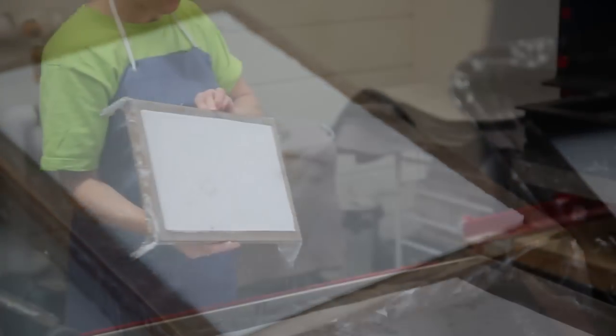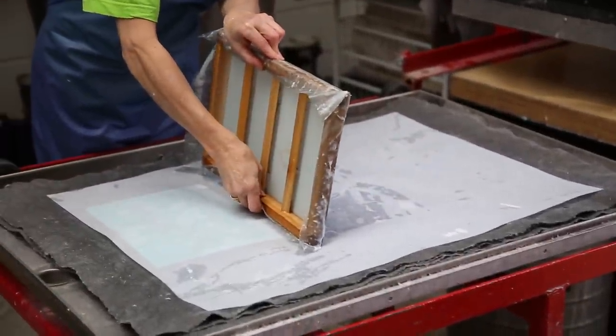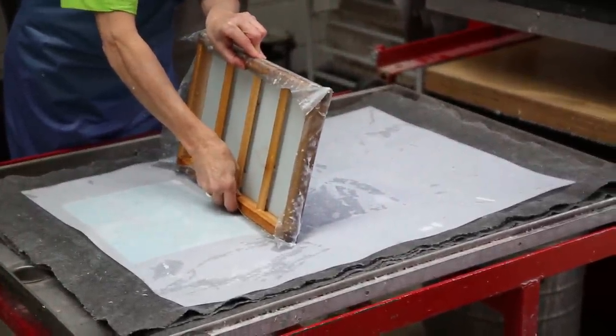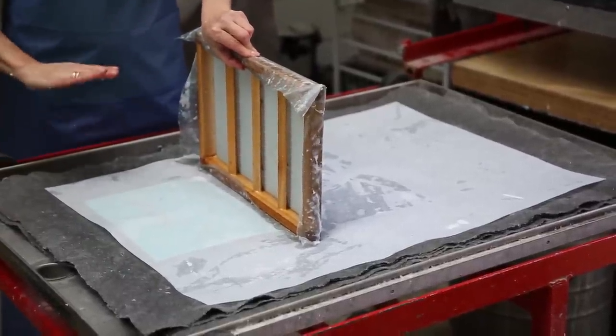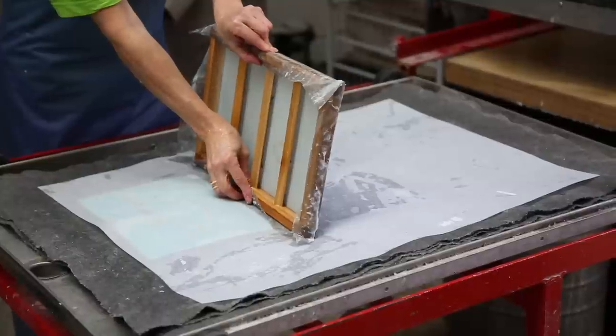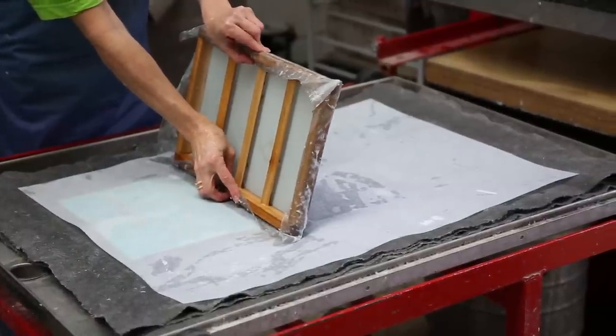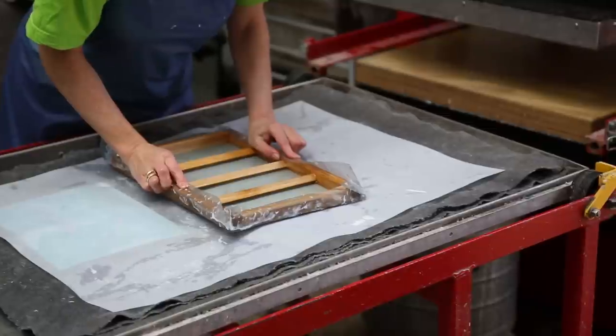Remember that the screen with the watermark is not attached to the mold. Be sure to hold it tightly to the mold as you couch the sheet. It's nice to have padding — it will really help. Otherwise, you're couching the same way as usual.